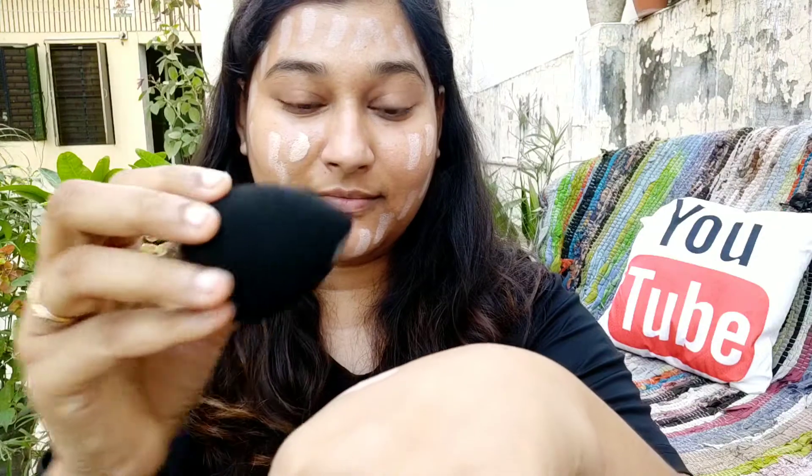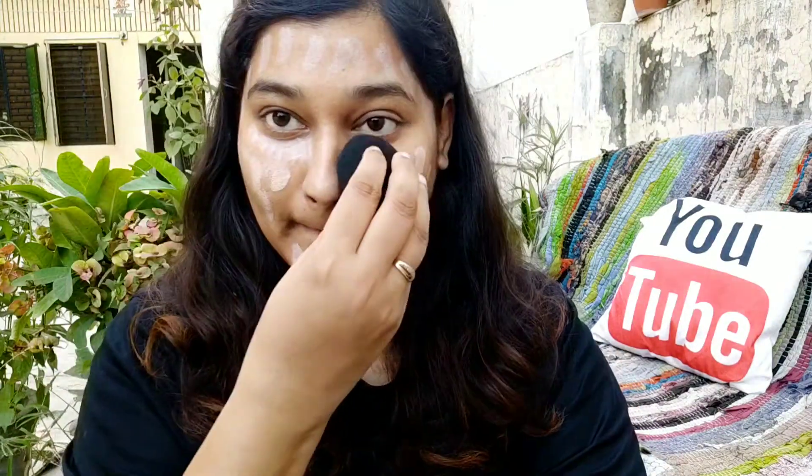A very little bit of foundation on my hand, and I will apply it on my face with the help of the beauty blender. I will dab the product and apply it on my face. As you can see, it easily applies the whole product. And the angular side I will use to conceal my under eyes — it easily covers your under eyes.